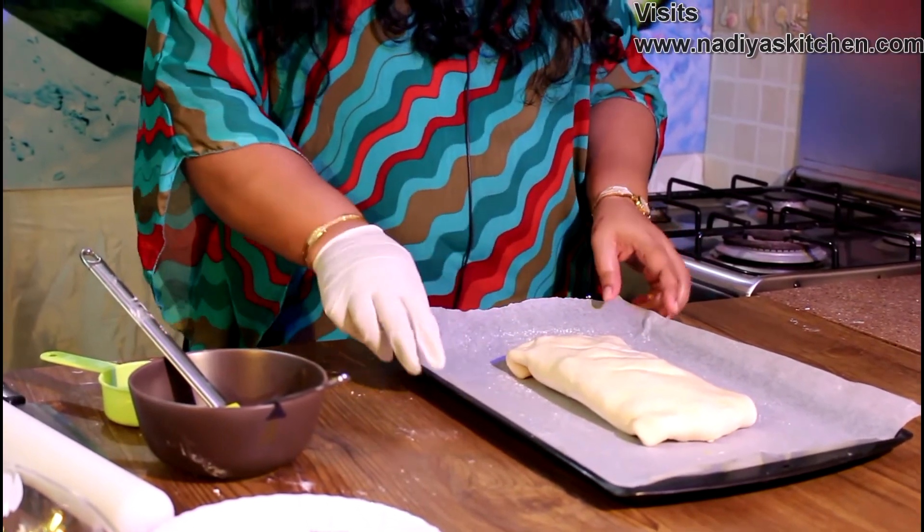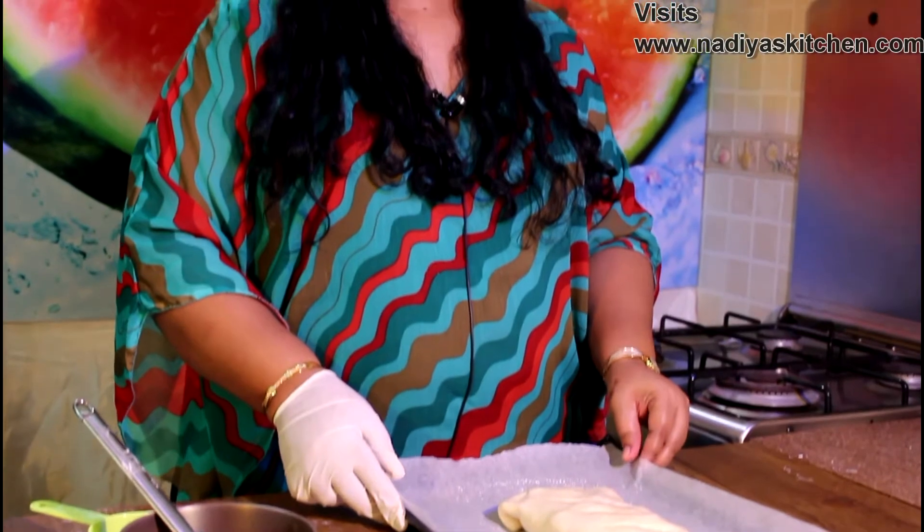The strudel bakes at about 200 degrees Celsius for about 30 minutes.